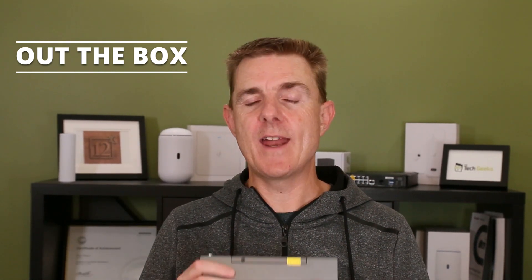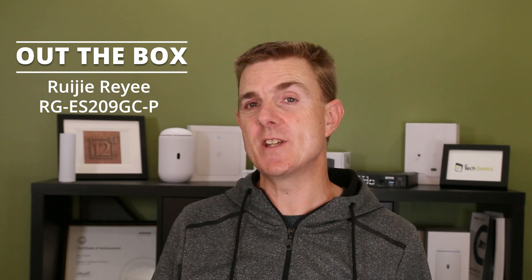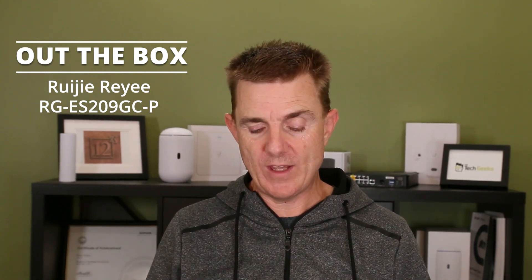This time we're looking at their nine port switch — the ES209 GCP, or GC-P, which is the PoE version. This is the device itself.